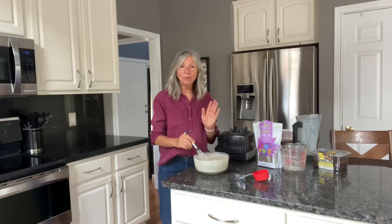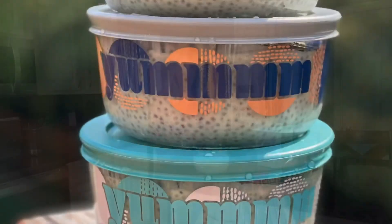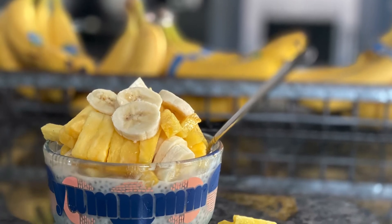Pretty simple! What's cool about this chia recipe is it's a pretty neutral flavor, so it goes great with any kind of fruit. I love putting it in a container where there's still room enough to add fruit.